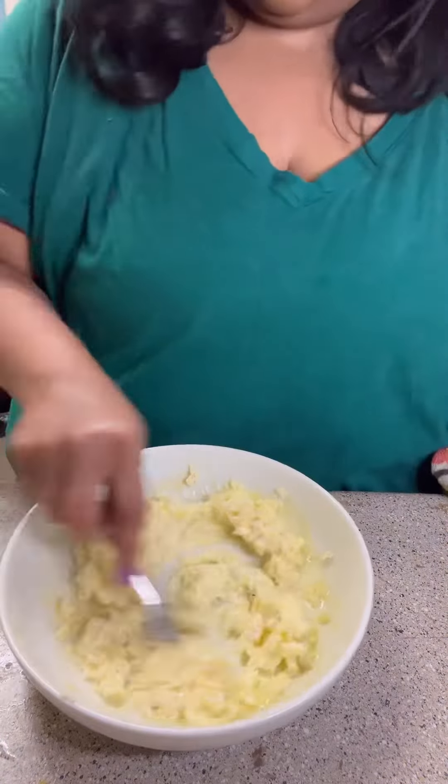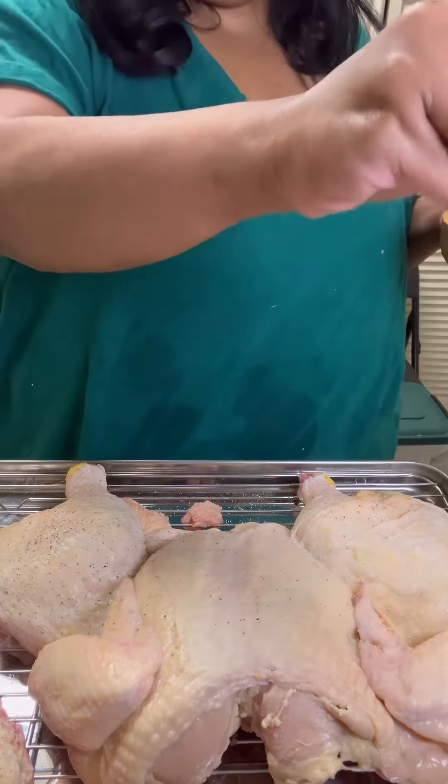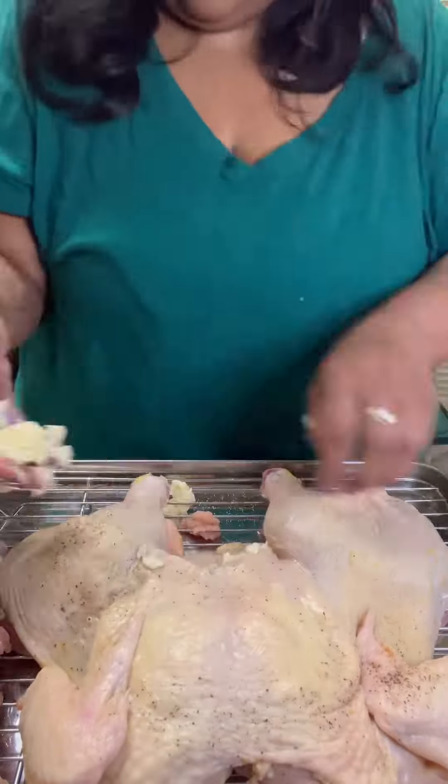Ricky doesn't like it too lemony, or I would have added the whole lemon. I stirred that up, then took a paper towel and dried off the skin of my chicken. I salt and peppered it on both sides, and then started putting the garlic butter under the skin.